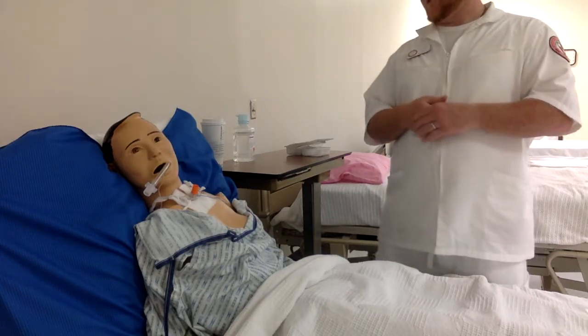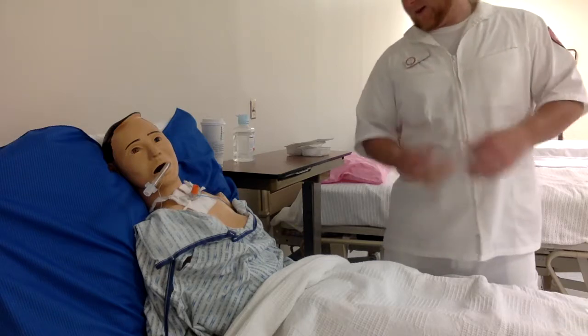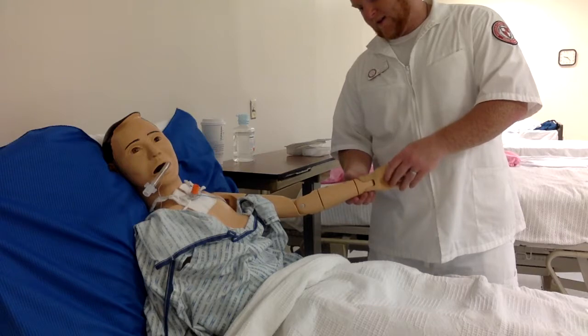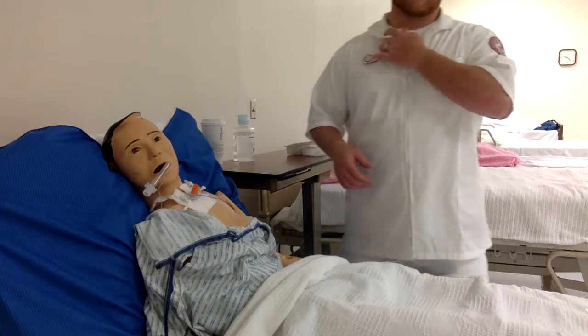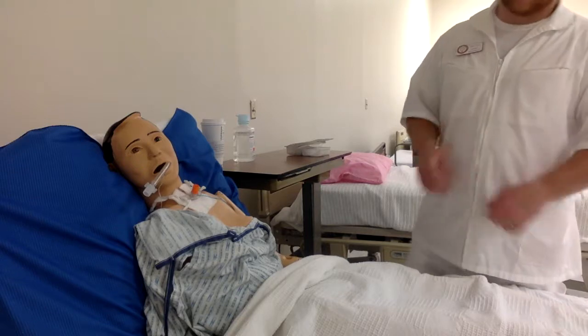You also need to make sure to properly identify the patient by having them state their first and last name as well as their full date of birth. Once that's done, the patient has been properly identified.